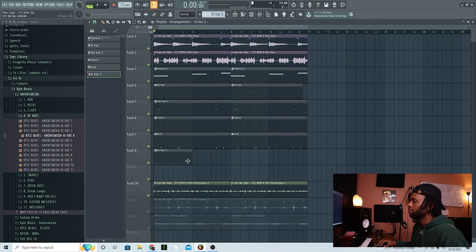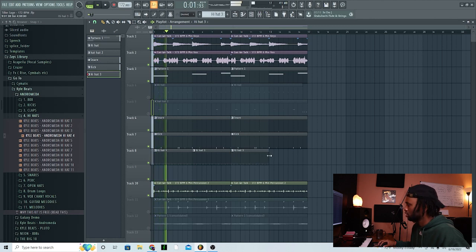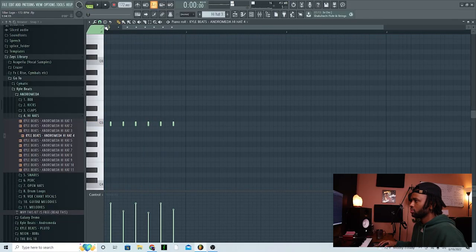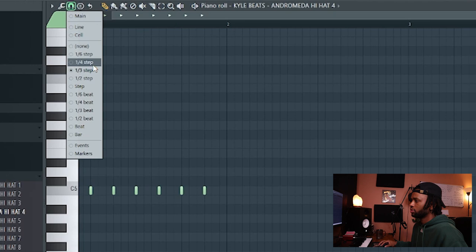From here we're gonna go ahead and mute the other ones because this is going to be a different type of vibe. See the difference in vibes right there — so automatically we already get a different vibe. What I want to do is create more of a pattern for these hi-hats. I don't want it to be simple. Yeah, let's give it a little tool — boom.